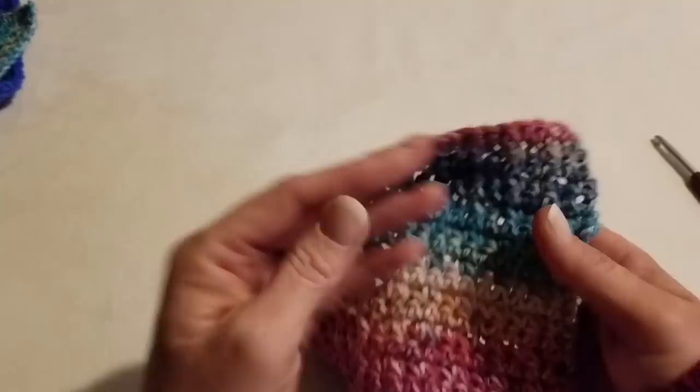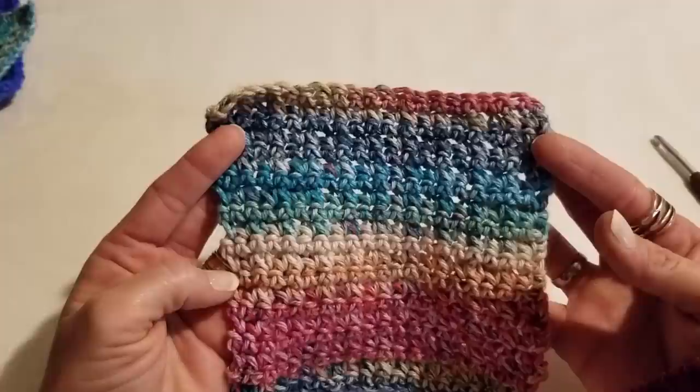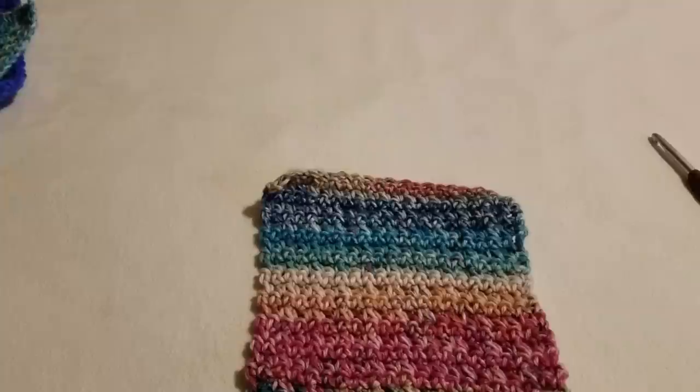For this I used a starting foundation chain of 21. You can work this pattern in multiples of four, so if you want to make a scarf, a blanket, a dishcloth, face cloth, spa cloth — whatever you want to make — just remember to use multiples of four plus one for your foundation chain.